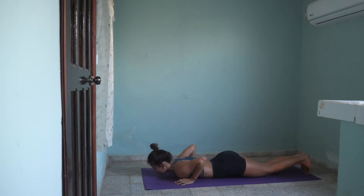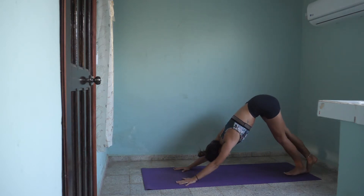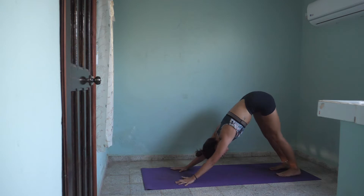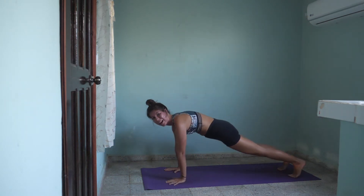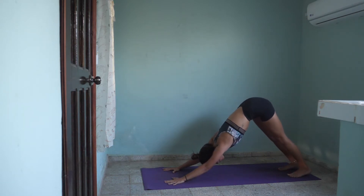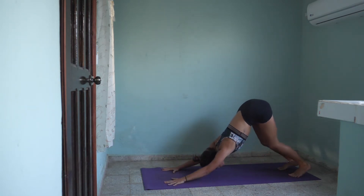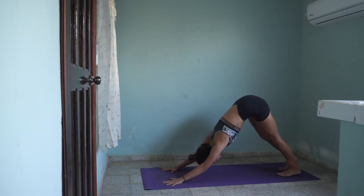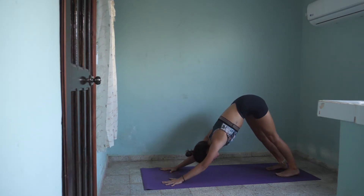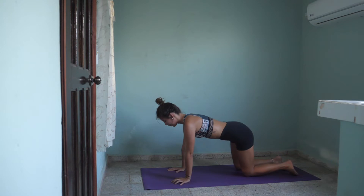Tuck your toes under and lift all the way up to a down dog. We will snake our way through high plank again. Inhale, high plank. Exhale, down dog. Inhale, high plank. Exhale, down dog. Beautiful. On the next inhale, lower your knees down and come to tabletop position.